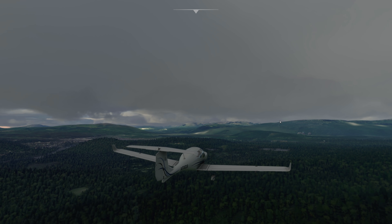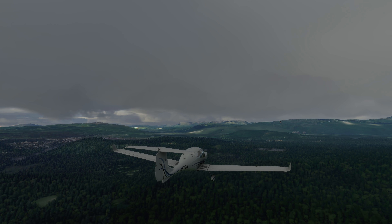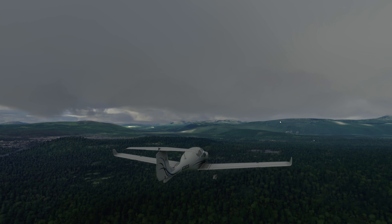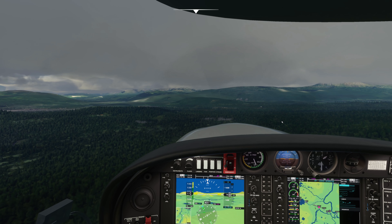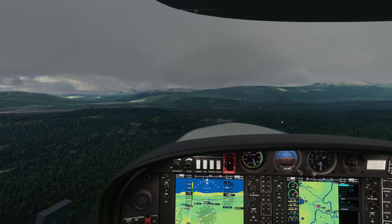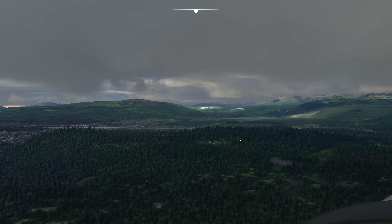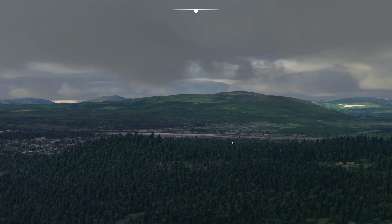Look at that. Wow. So the final thing that I really want to talk about before we shoot this approach — there we go, that's definitely the airport there, isn't it? Yeah, I can see the taxiway lights.